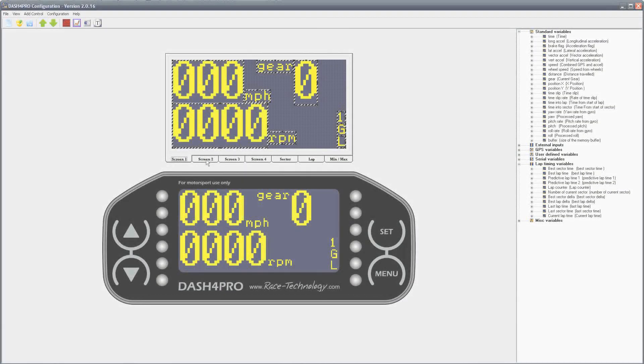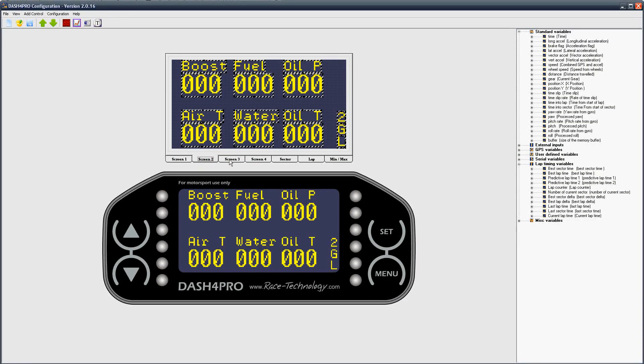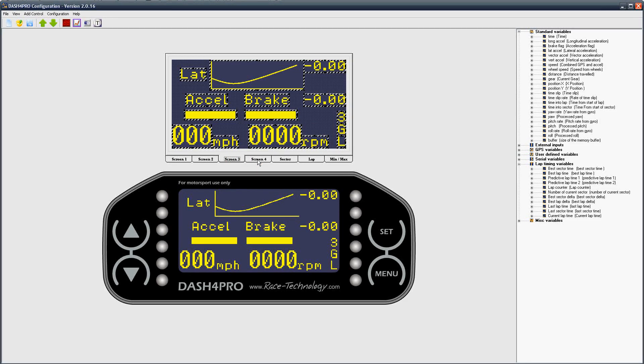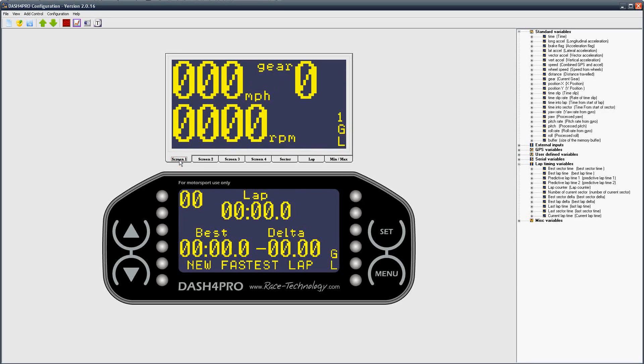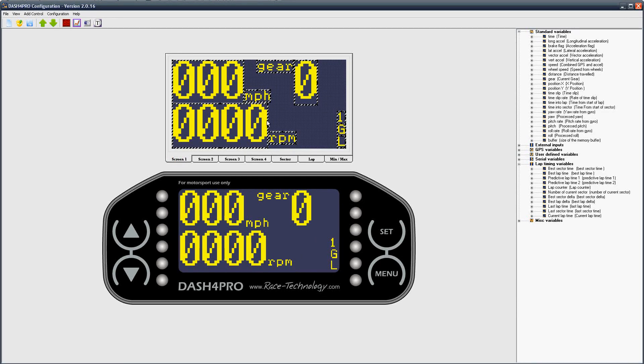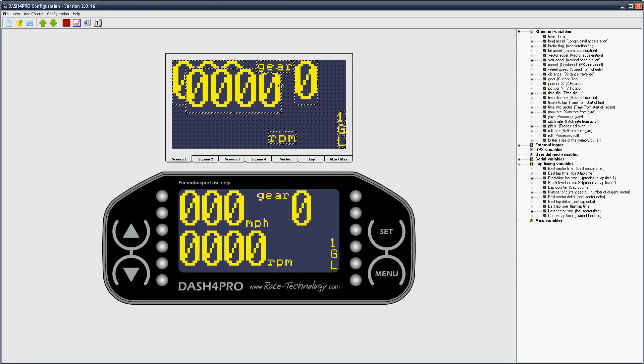The Dash 4 Pro is highly configurable. You can set up to four different screens, each of which can have almost any mix of text and graphs which can be placed anywhere on the screen. It also allows you to set up the LEDs for almost any function and alarms on any channel, for example to warn when a fuel level is getting lower or engine temperature is too high.